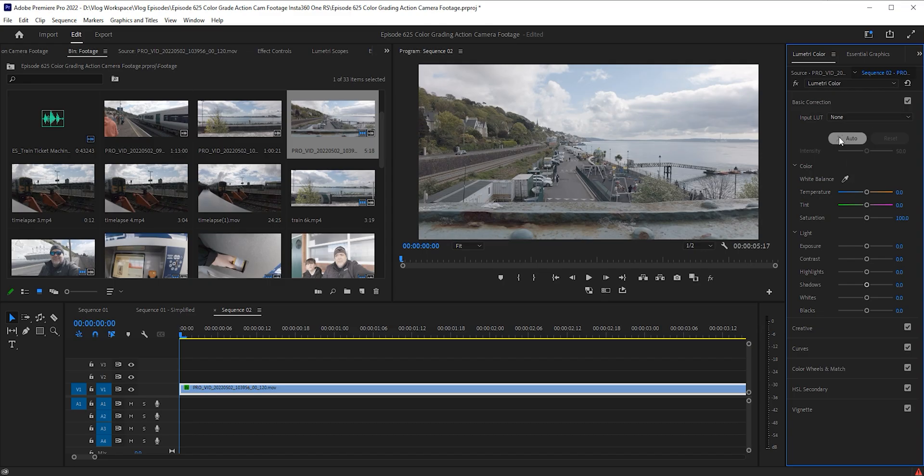Yeah, it is kind of possible even from something like the Insta360 ONE RS or the GoPro or whatever you've got — just shoot something in that log profile. Color grading is something that people who are starting out completely freak out with, but all you got to do is give it a go. This is what I'm going to show you here — how to do the basics. I'm in Premiere Pro and I'm using the Lumetri panel, but whatever software you have it's got some color grading stuff somewhere.